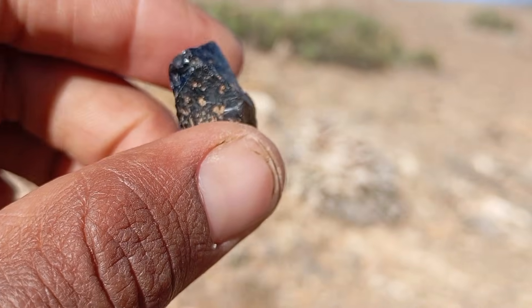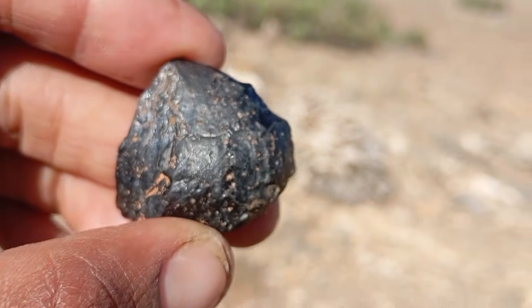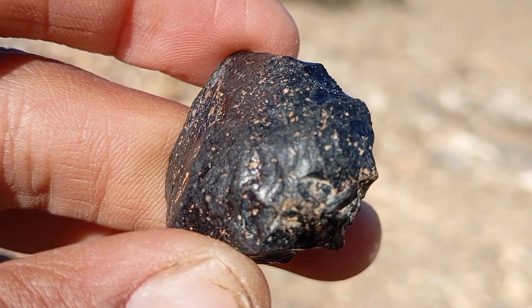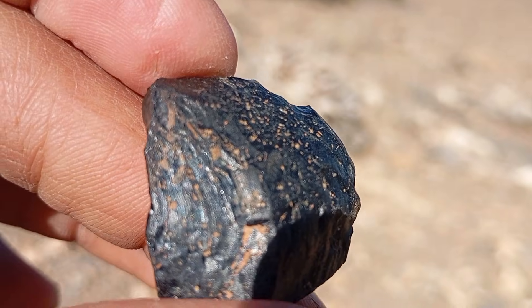Hardness test — scratch test. Diamonds are the hardest natural material on Earth. To test at home, try scratching glass, quartz or ceramic. A real black diamond will easily scratch glass, while meteorites usually fail this test. Do not use this test on polished surfaces you want to preserve.